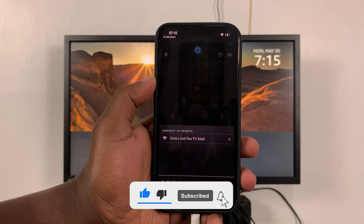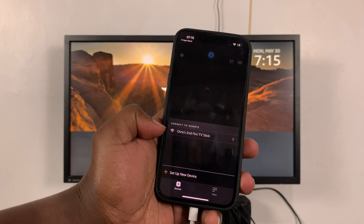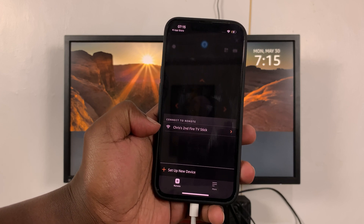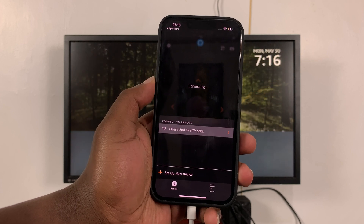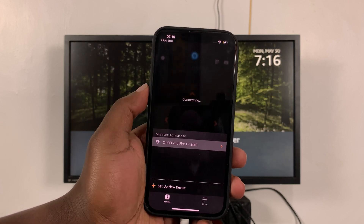Once you're through with the permissions, you should see your Fire TV Stick detected — and that's only if it's connected to the same Wi-Fi network. Select your Fire TV Stick and it will start connecting, as you can see.